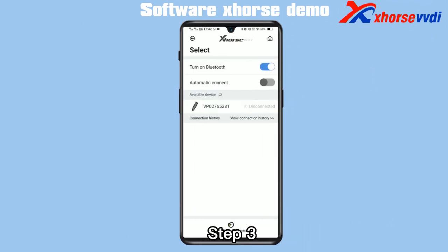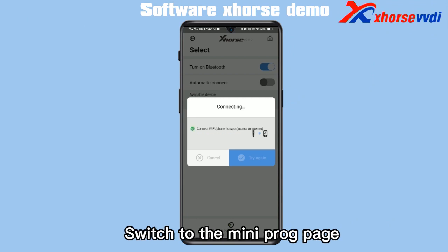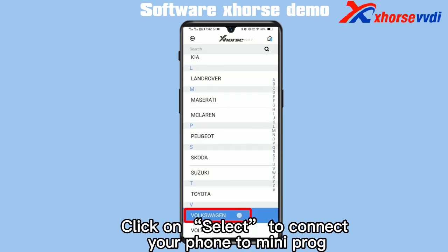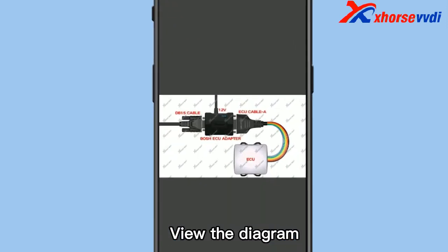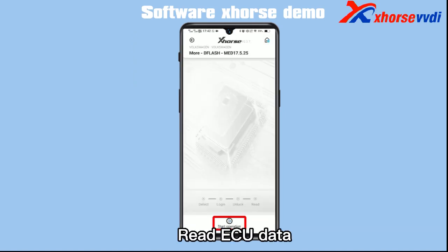Step 3. Open up the X-Horse app on your phone. Switch to the MINI PROC page. Click on Select to connect your phone to MINI PROC. Last, select EZO type, view the diagram, and read EZO data.